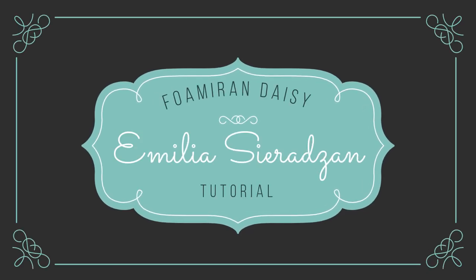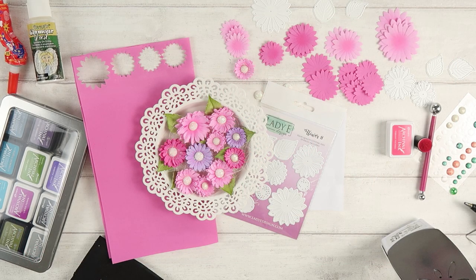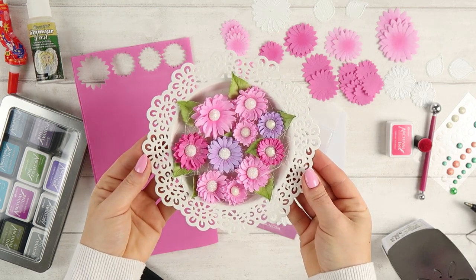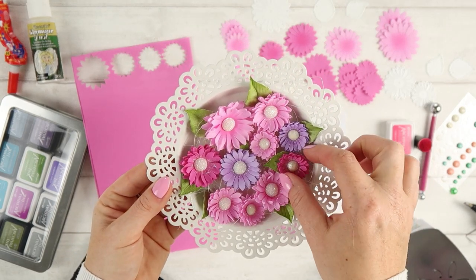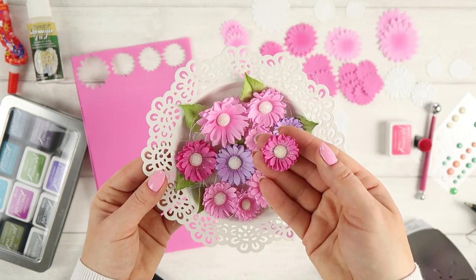Hi everyone, it's Emilia here. Welcome to my new video. Today I would like to show you how to create foamiran daisy — maybe it's not a typical daisy, but a very similar flower. I made them in pink and purple.